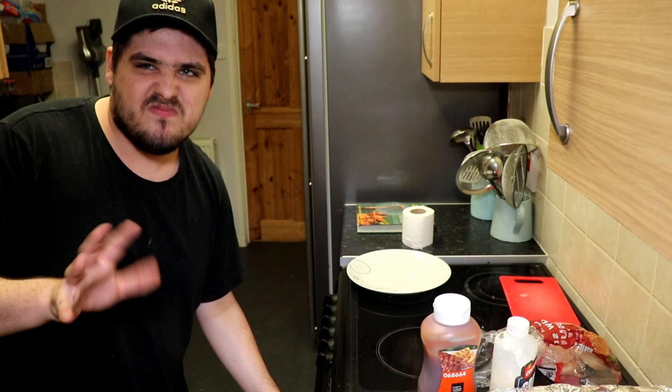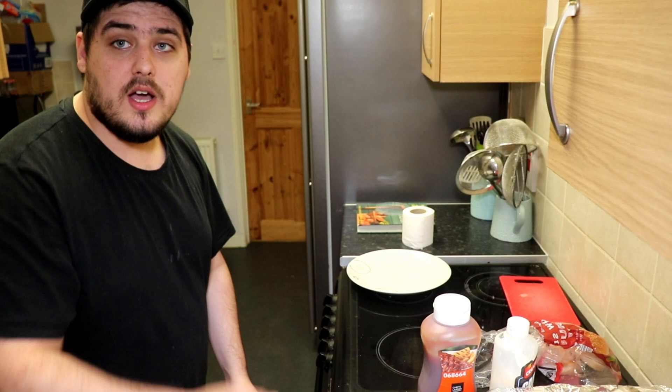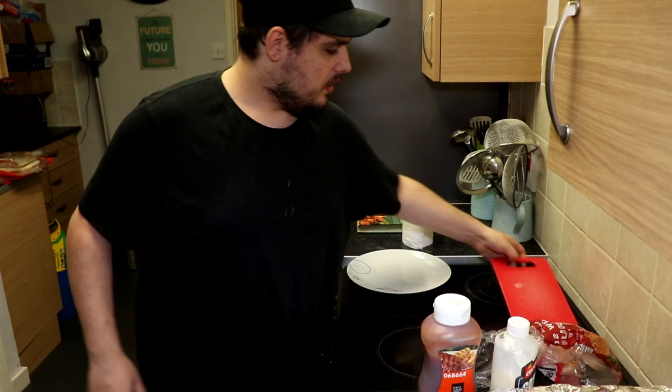The gas mark is on 180 — it should cook the inside and get the outside nice and crispy. Why am I even saying that? I don't know what I'm talking about — I'm a gamer, not a cook. I think I've been watching too much Hell's Kitchen. I think that's my issue — I'm trying too hard.